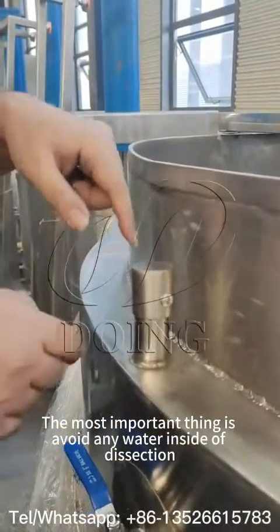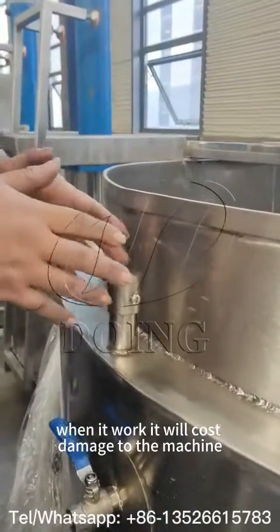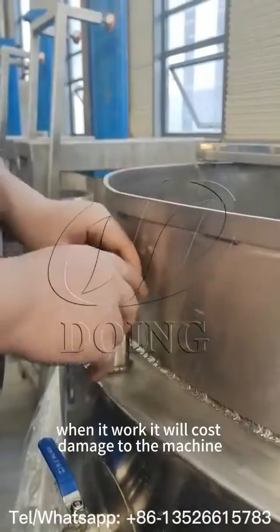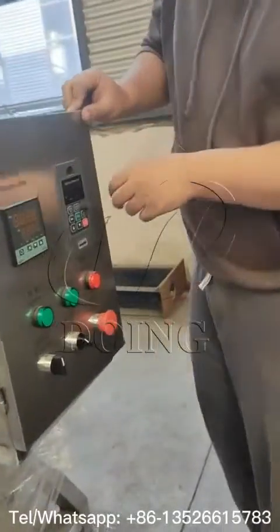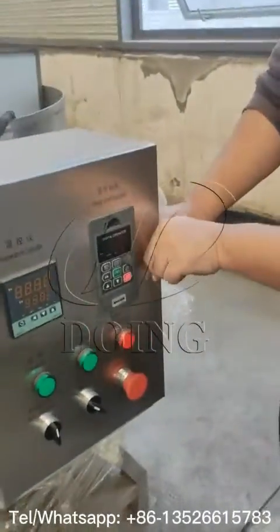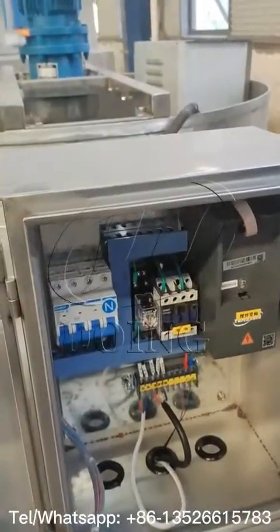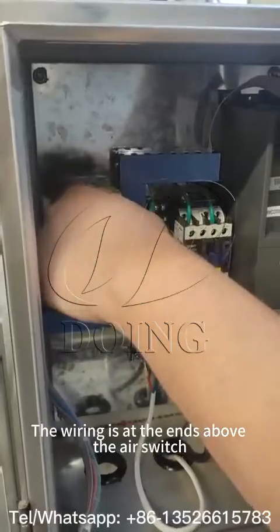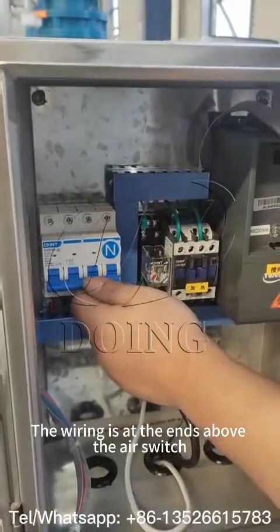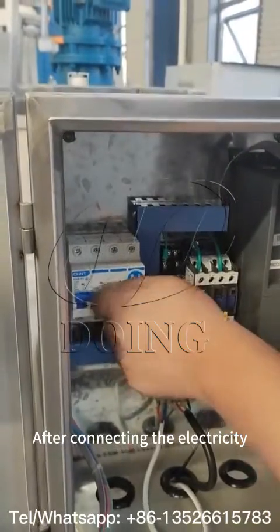Avoid any water inside of this. Once it gets in, it will cause big damage to this machine. You can open this one. Usually, there are two lines from this part, here and here. This is to switch it up to open the machine.